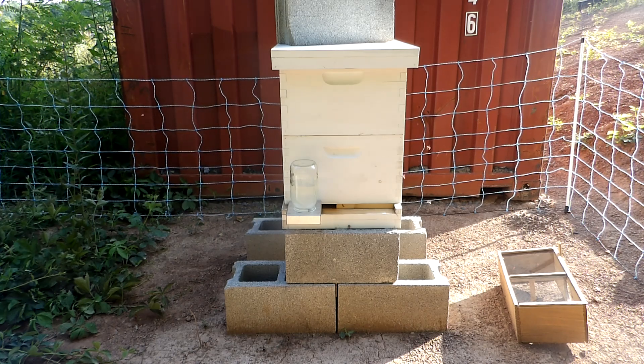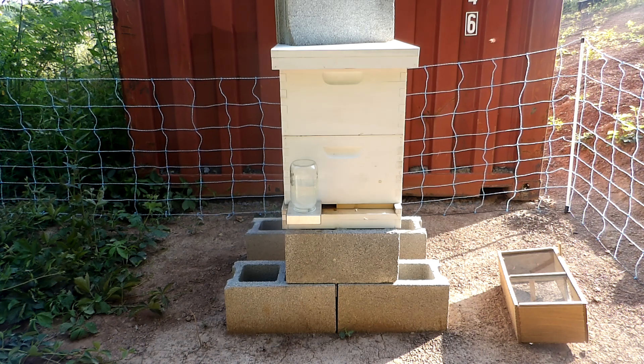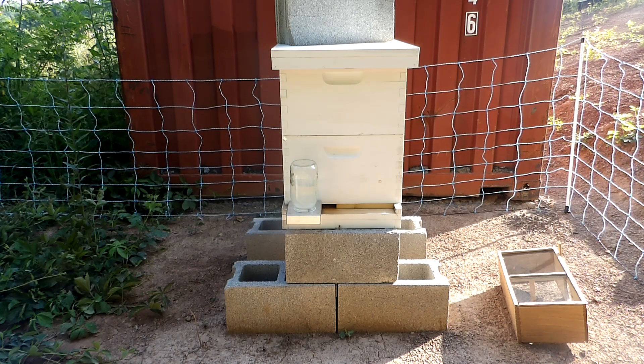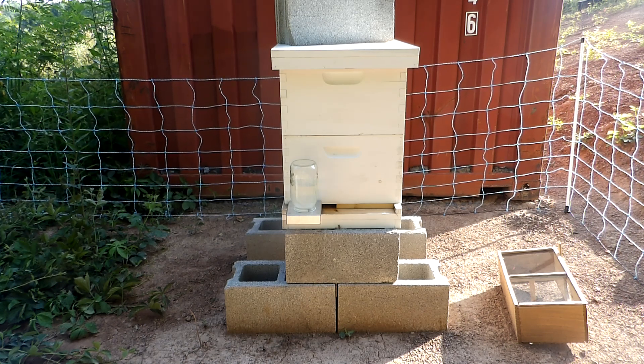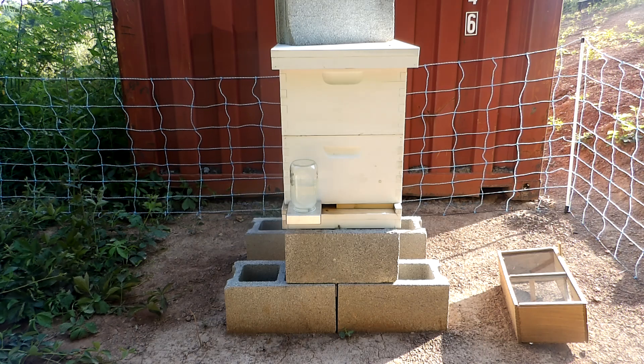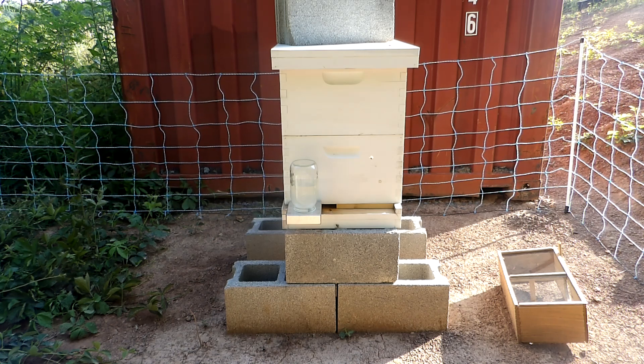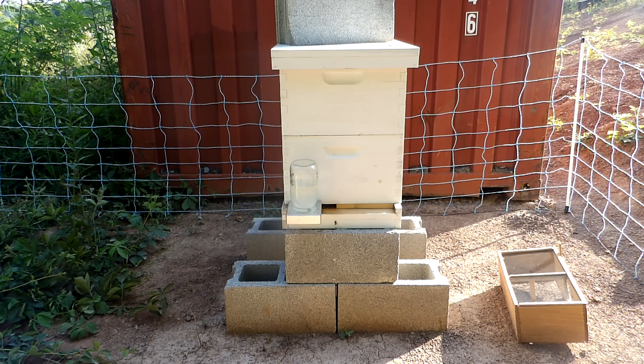You can see them all coming in now — they've been out and about collecting nectar and whatever else they need to collect. They come in and it's so cool to watch. Hopefully you're seeing that pretty clearly. I find it fascinating, to be honest with you. Like I said, I don't want to mess with them, so I don't bother them more than is necessary.